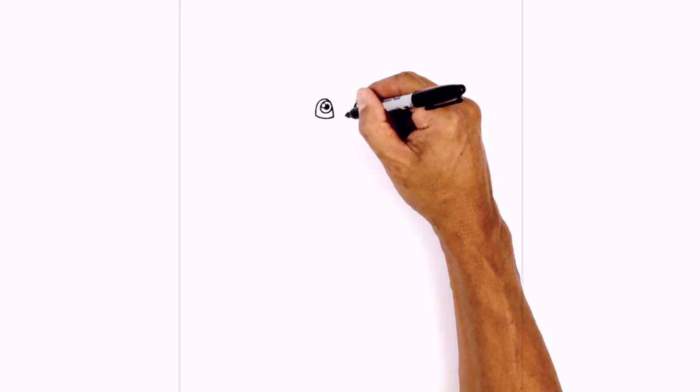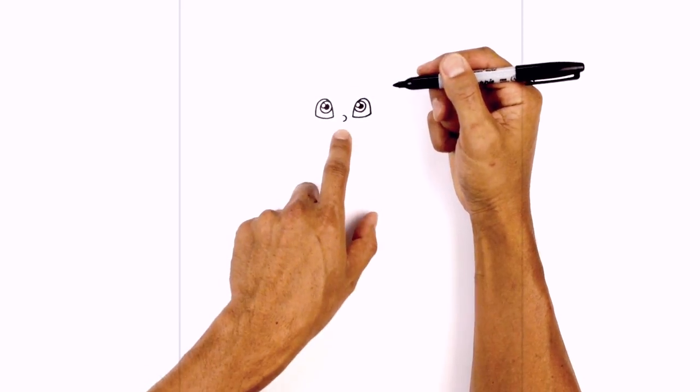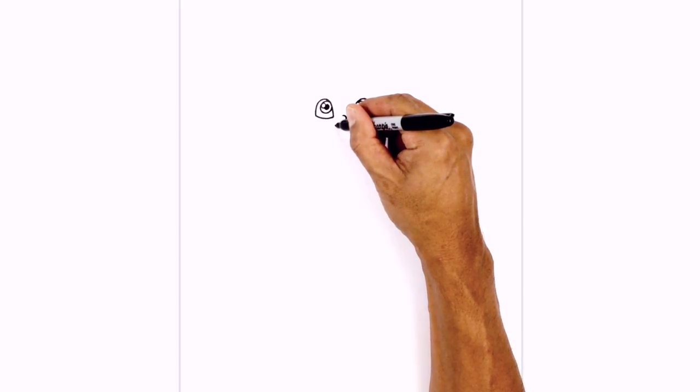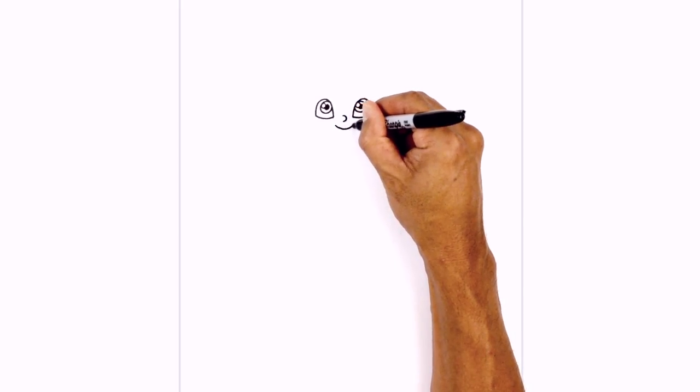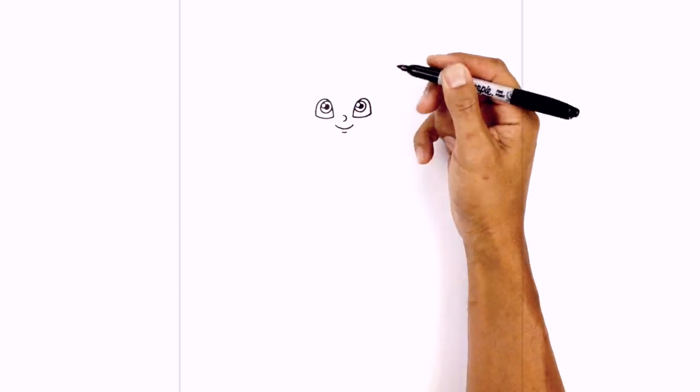In between the eyes we're going to locate the nose. We're going to draw a backward C on the nose and then just down below we're going to draw a curve from left to right, going down in the middle then up. Below the mouth we're going to draw a short little curve just for the lower lip.